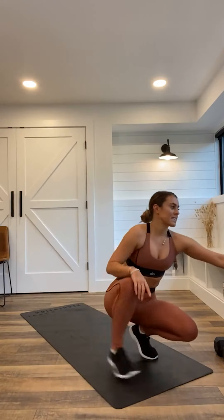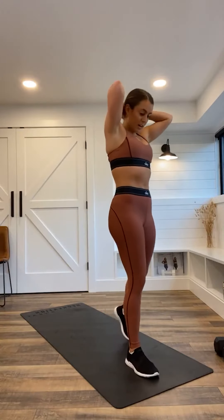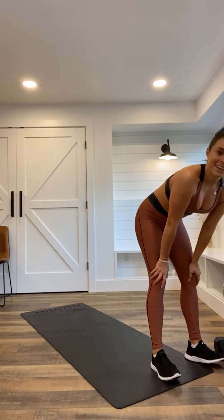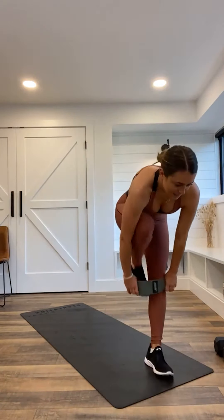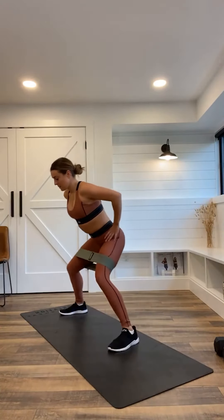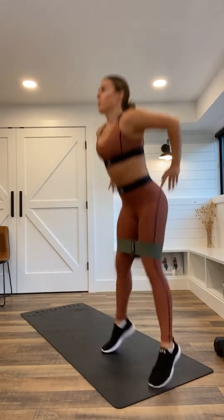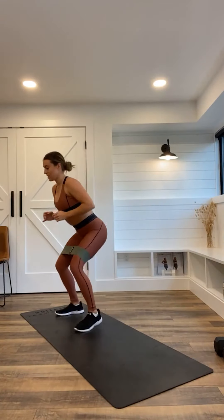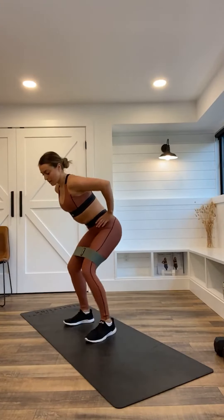We have eight minutes, so I'm going to set the timer for eight minutes. Are we ready? You don't necessarily need your chair this round. Starting in three — everyone load your band up — two, one, let's go. One, add that jump squat. Get to the other side of your mat. Two. Three. It's okay if you're not staying with me on reps — the entire circuit, that's normal. We're all at our own pace.